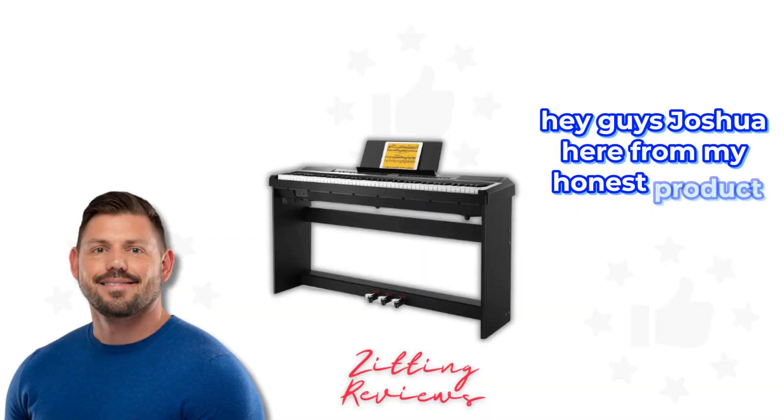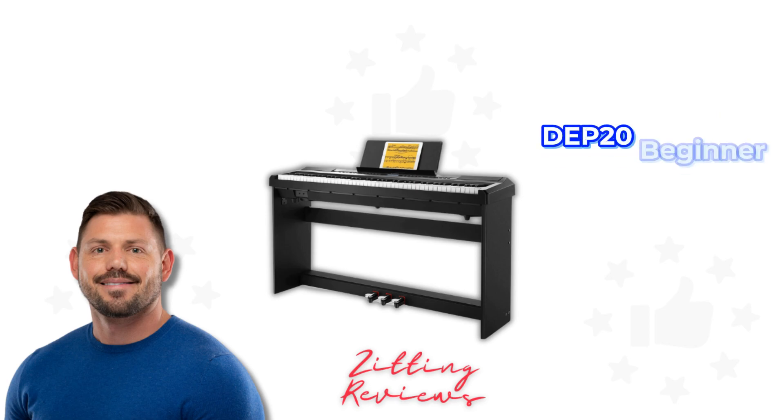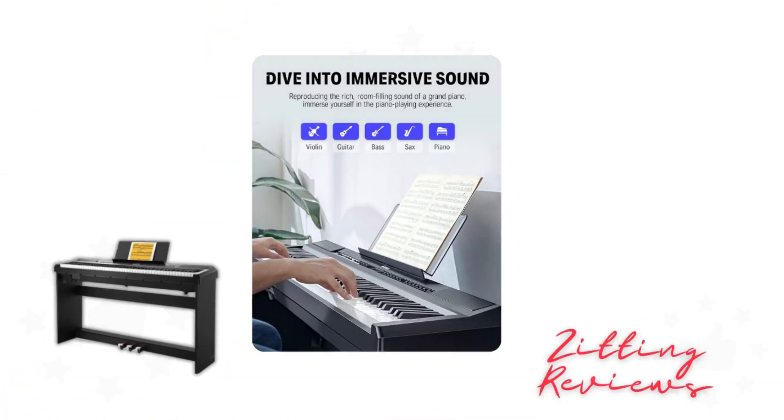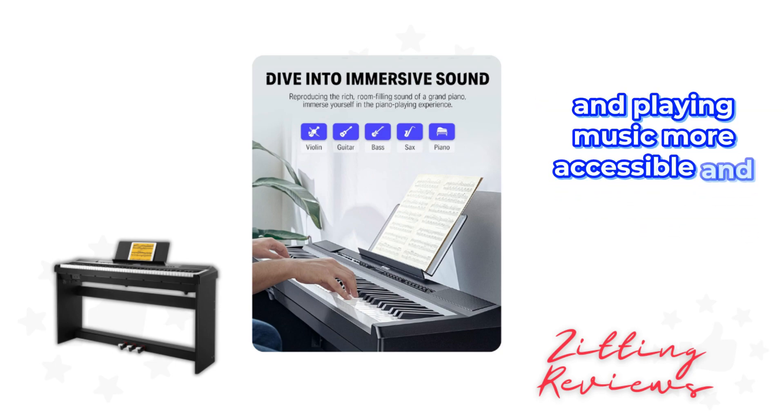Hey guys, Joshua here from My Honest Product Features Reviewed, and today we're diving into the Donner DEP20 Beginner Digital Piano. This isn't just any starter piano — it's a full package deal that promises to make learning and playing music more accessible and enjoyable.